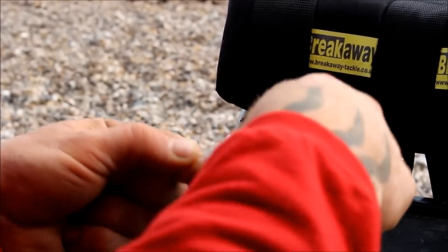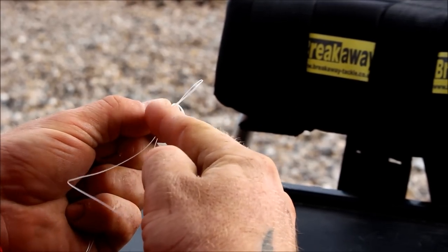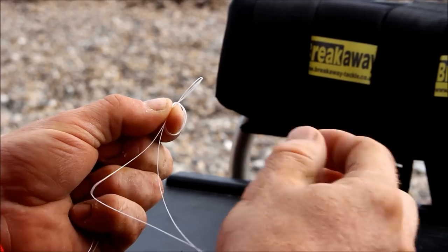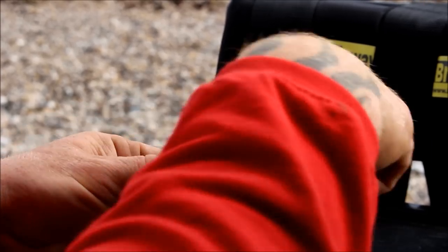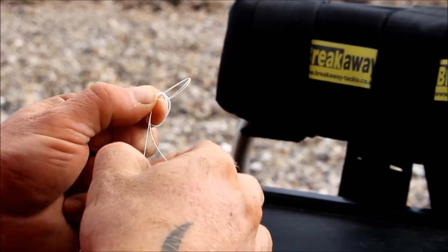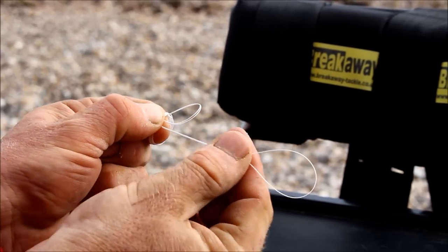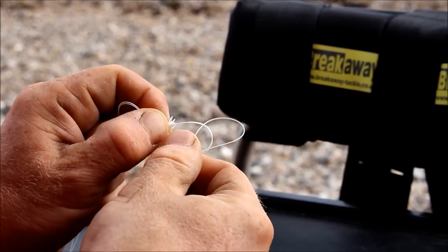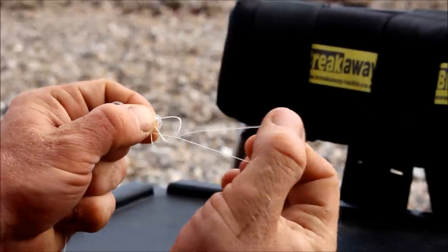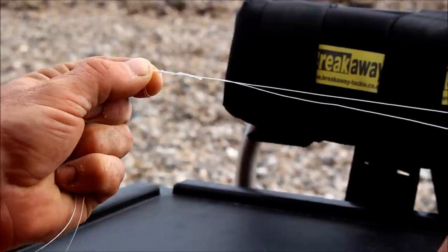Then you can perform another turn, holding each time with your thumb — press down for pressure. Bring it round for the third time. On the third time, with the big loop, bring it through the little loop, and each time one loop will come off.